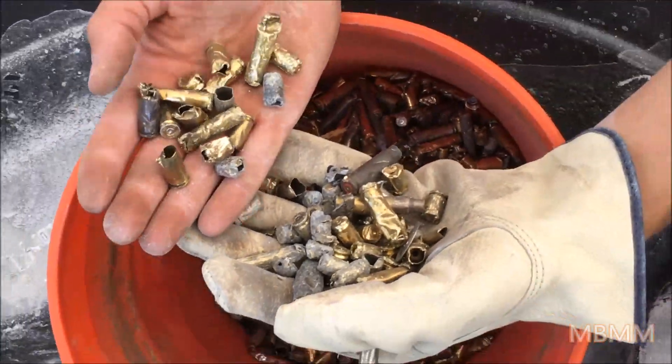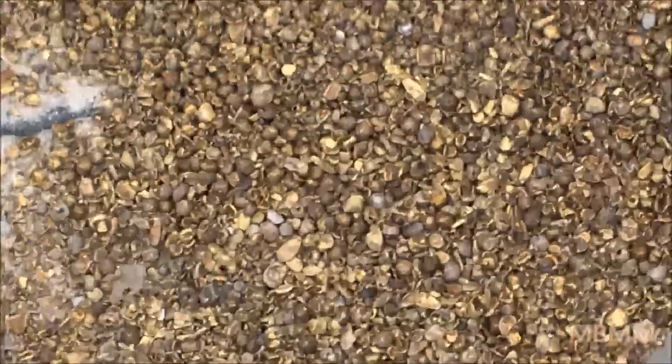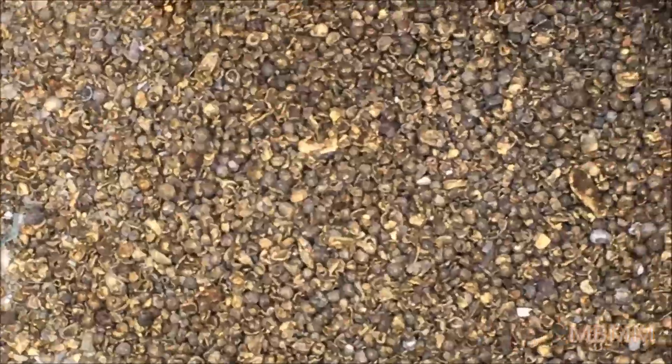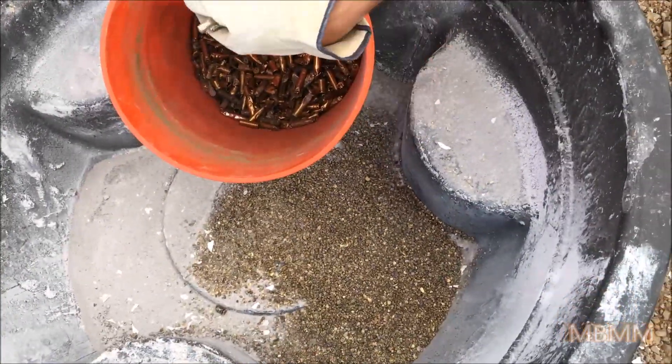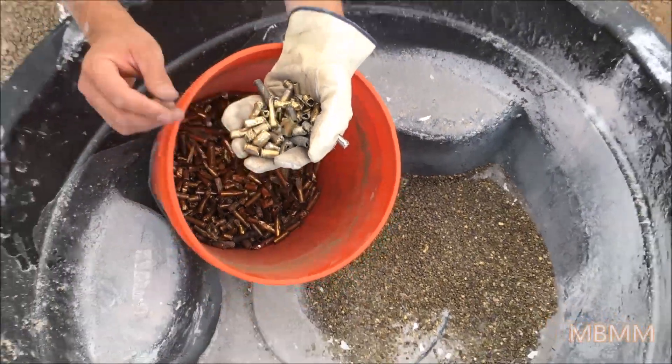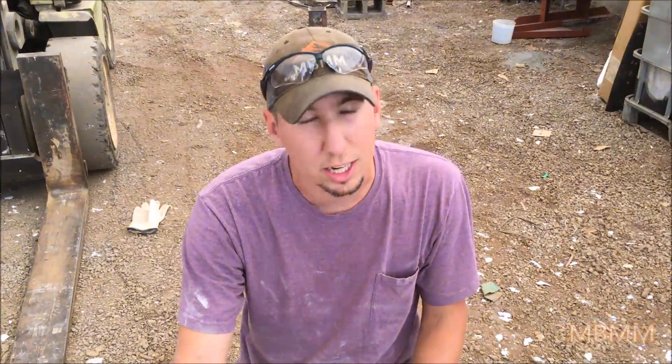So that's through a one-inch screen, and the bottom is through a quarter-inch. Probably if you did about a half-inch, three-eighths, or even five-eighths, you could get somewhere in between — not so ground up into small flakes and balls, but it still takes the shells and processes them more than the one-inch. It'll really just depend on what you need. We can do any size screen with any size hole or orientation. I think it's a real successful test, and if you need to destroy brass shell casings, this is a great way to do it. Appreciate you guys watching — we'll see you on the next video.